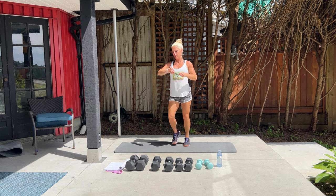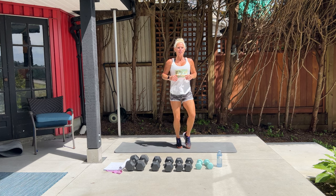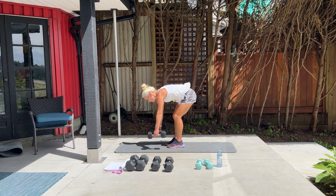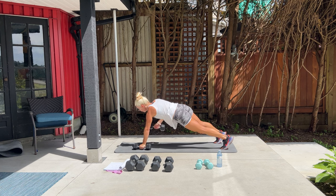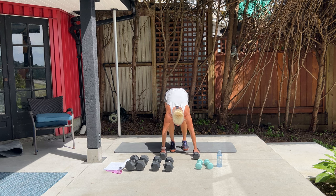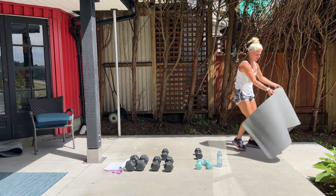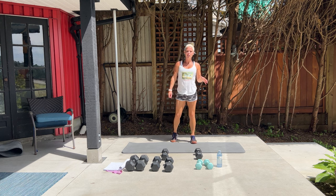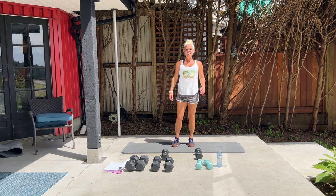Next we have burpees with a renegade row. If you have a set of weights, set them here. We're going to burpee — come down, row, row, jump back up, and repeat. My shoes are a little dirty — Jay and I went on a hike last night at Quarry Rock here in BC, about five and a half kilometers, took about an hour up and down. That's why my shoes are a little messy. Okay, burpees please.